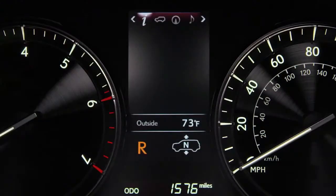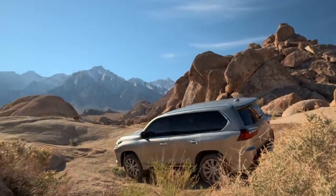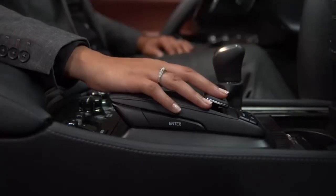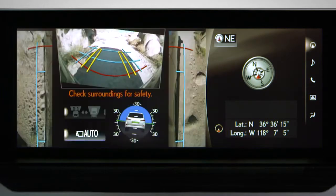When the system is on and the vehicle is shifted into neutral or drive, and while driving when your speed is less than 6 miles per hour, you can use the remote touch controller to put the system in auto. Auto sets the system to automatically activate. The views from the Multi-Terrain Monitor will vary depending on whether you're in 4 High or 4 Low.